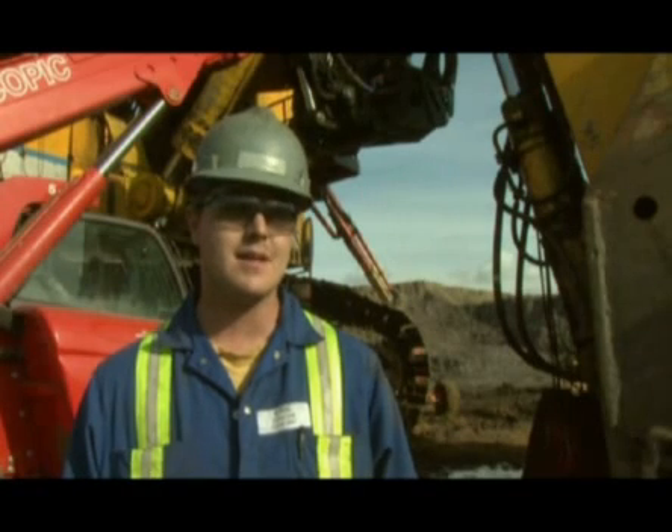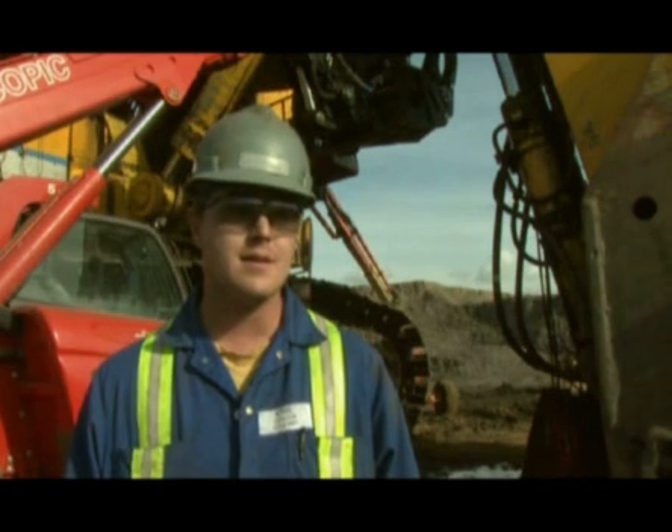This is the shovel foreman. Today we're changing out a stick cylinder on our 685 DMAG. It's one of the hardest cylinders to change. What time does it take typically to perform this job, Mark?